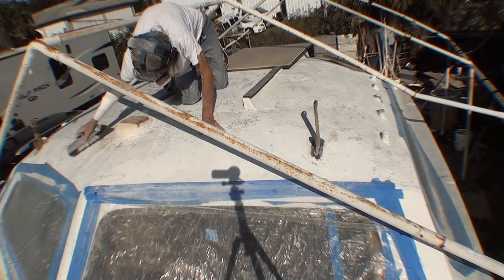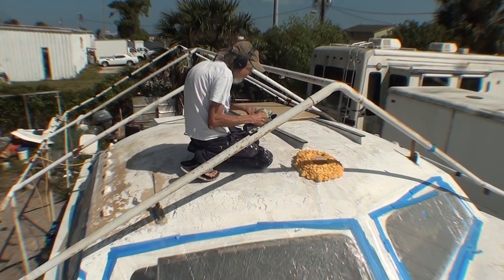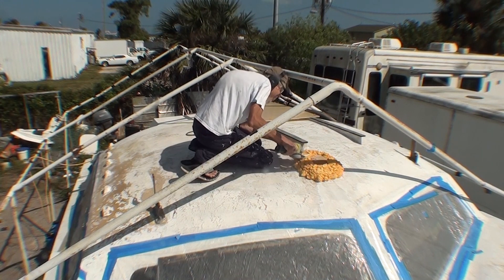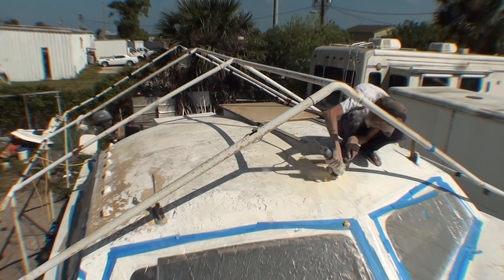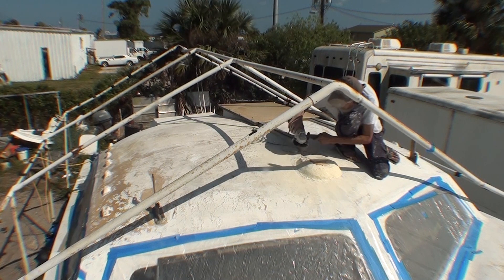After the extensive sanding I brush off all the powder. And here I've put spray foam around that mast thing and I'm using the angle grinder to carve it into a shape that's easier to lay fiberglass over.